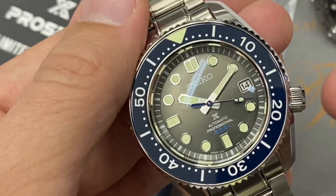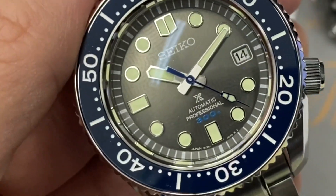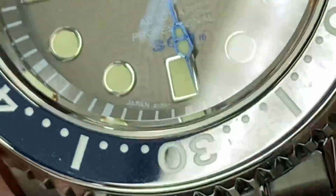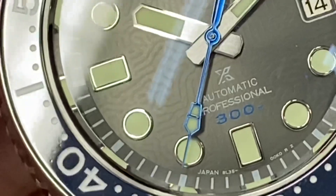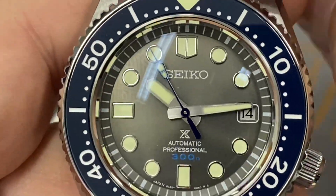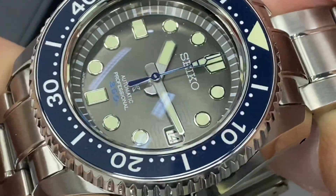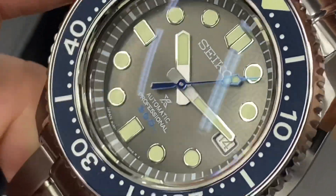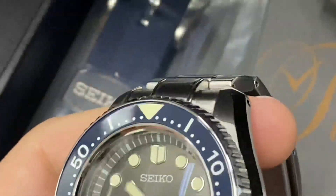Nice and smooth with the crown at roughly four o'clock. We can zoom in and see the nice symmetry on the dial. There's lots of reflection here in the artificial light — I'll try to get some natural light shots tomorrow. It's already night time in Hong Kong, but I wanted to share this with Seiko fans and people who love the Marine Master 300.